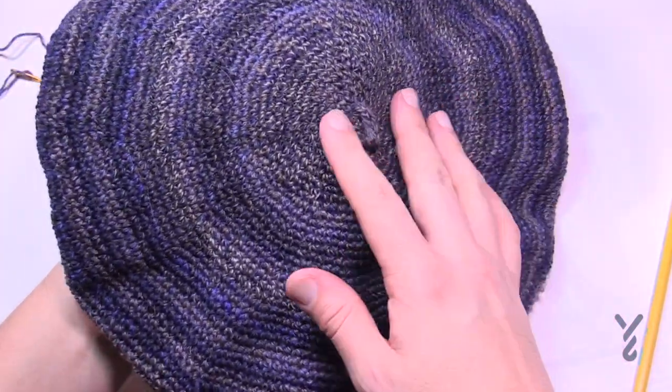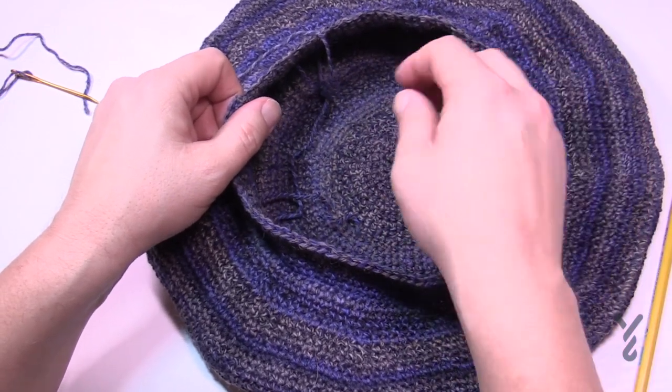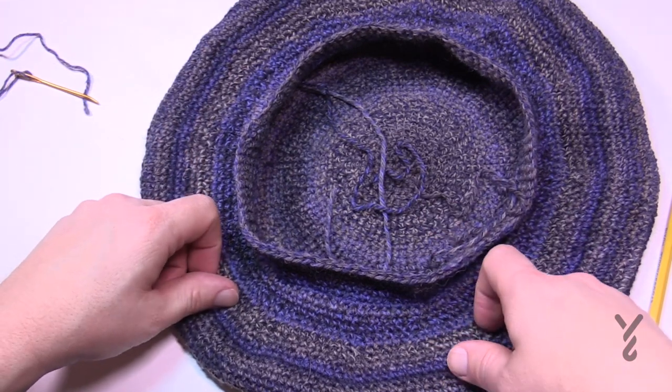At the very end, snip your yarn, put it through your hook, slip stitch the last one, then put it through a tapestry needle and weave it to the inside. This is Mikey on behalf of The Crochet Crowd. Make sure you secure all your loose ends and enjoy your new hat. Have a good one and we hope to see you again real soon.